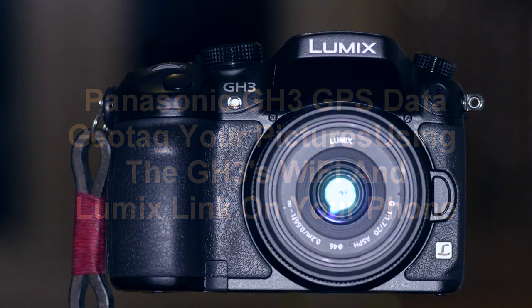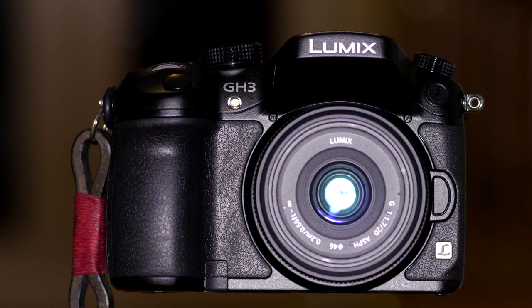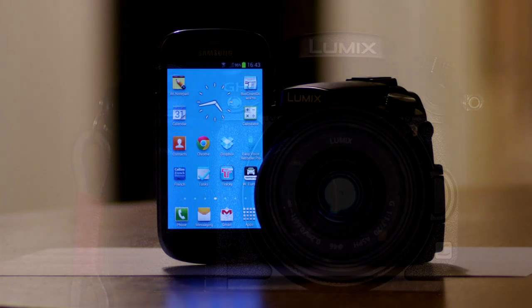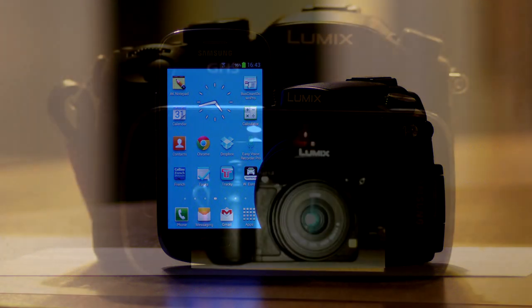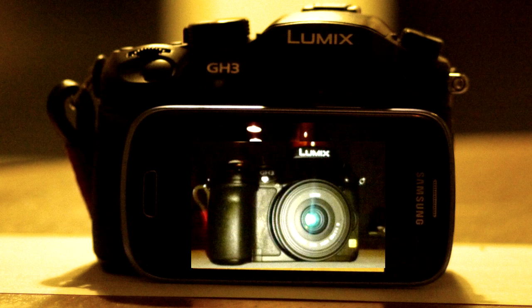One of the few things Panasonic's new GH3 Micro 4/3 camera doesn't have built in is GPS for photo tagging. Sony's A77 has it built in, and Nikon users can buy an EasyTag unit and mount it on the camera. Panasonic reasoned that most photographers already have GPS available on their mobile phones, so why duplicate it? Since the GH3 has WiFi built in, it uses that to poll the phone and add positional information to the camera's EXIF tags — and that's what they've done. It takes a little more setting up but works well once it's done.